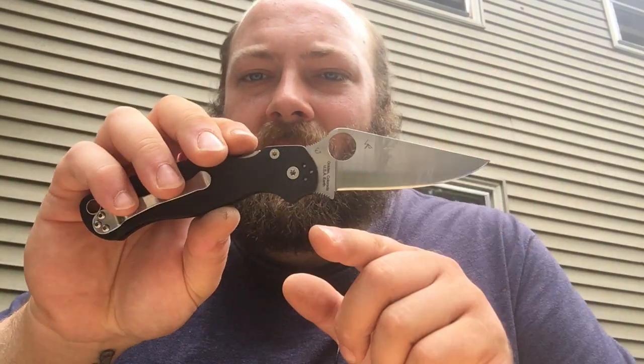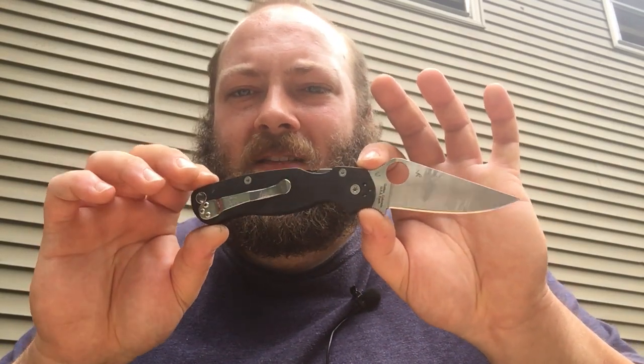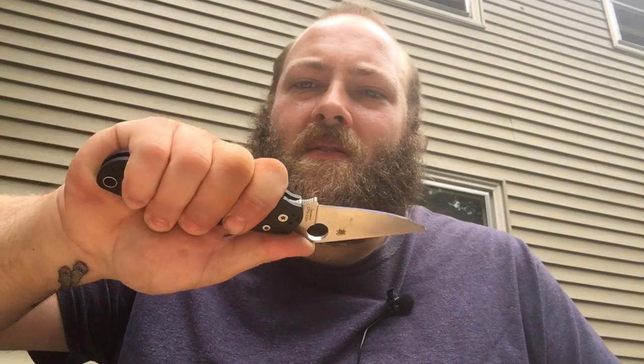I do like having a finger choil on some knives. There are moments — especially because I like to do a lot of wood carving with non-typical carving knives — where this offers itself very well for choking up on the blade to get in for very fine carving work when you just want to take bits of material off. But you don't need to use that choil; just choke back down on the handle and you get a very good grip.